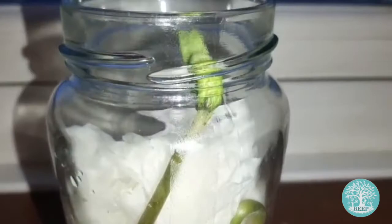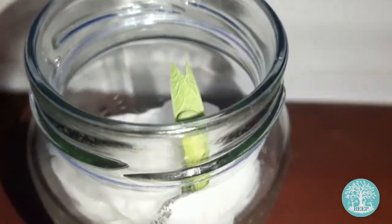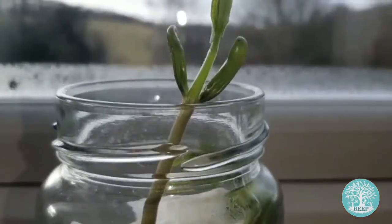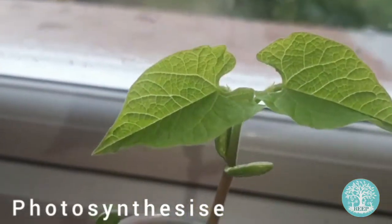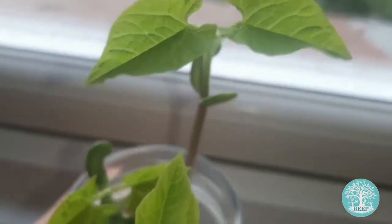See how the seed leaves have now surfaced. A set of leaves have now unfurled and will start to photosynthesize, using sunlight to produce energy for the young plant.